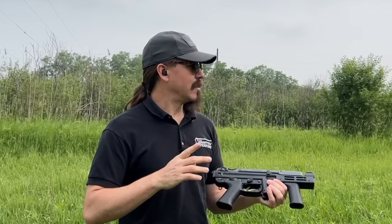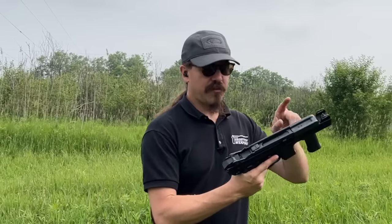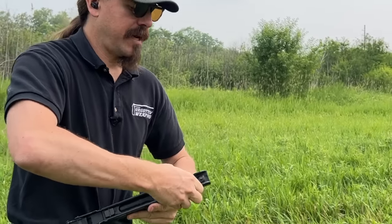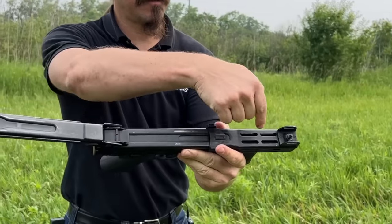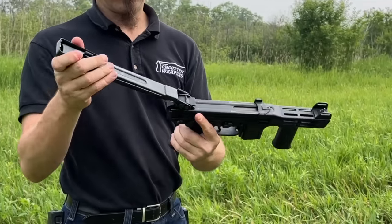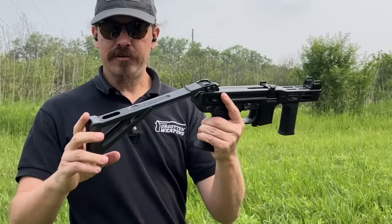We're going to go ahead and do some shooting with it, and I'm curious how it performs. First off, we have this top folding stock. It is held in place just by a tension clamp right there, that clips over the vent shroud on the front of the barrel. We're going to flip that back, and then it unfolds not unlike an Uzi stock.